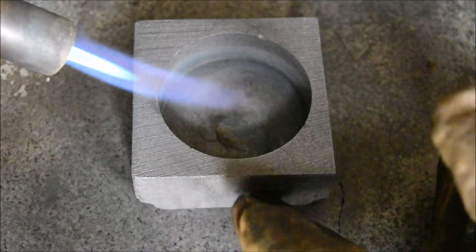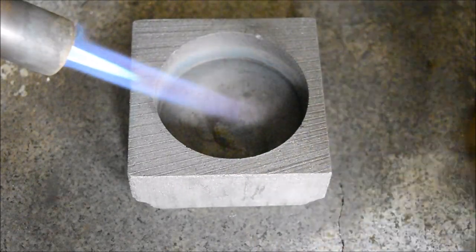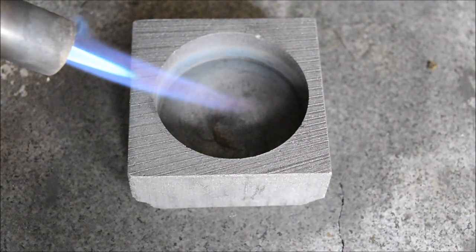Silver is up to temperature, mould is nice and hot, blowtorch ready. So here we go — big round mark two.